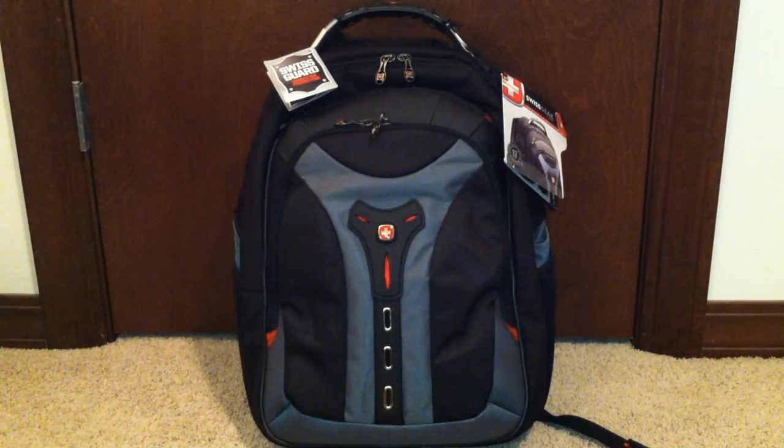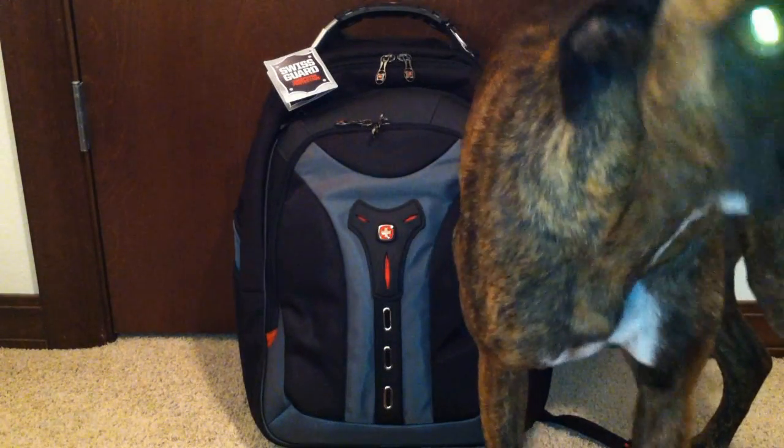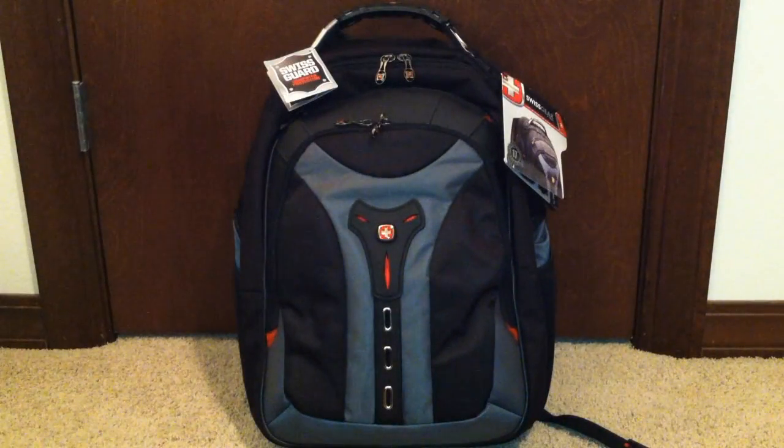Hey, what's up YouTube, it's Asian Phenom back with another very exciting product review. Today we have the Swiss Gear Pegasus laptop backpack in black and blue, for 17-inch laptops. The price ranges from about $72 to over $109, so it's not relatively cheap, but you get that Swiss Gear brand.